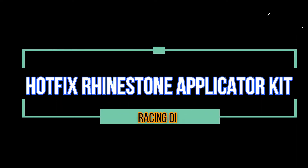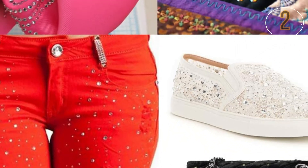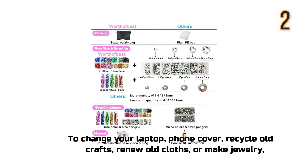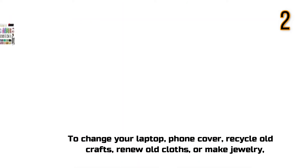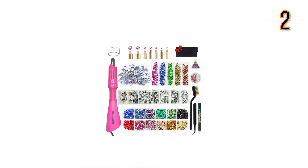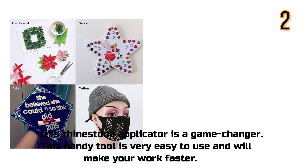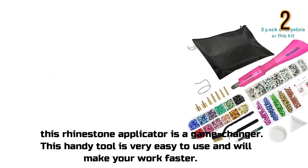Hotfix Rhinestone Applicator Kit. To change your laptop, phone cover, recycle old crafts, renew old clothes, or make jewelry — this rhinestone applicator is a game changer. This handy tool is very easy to use and will make your work faster.